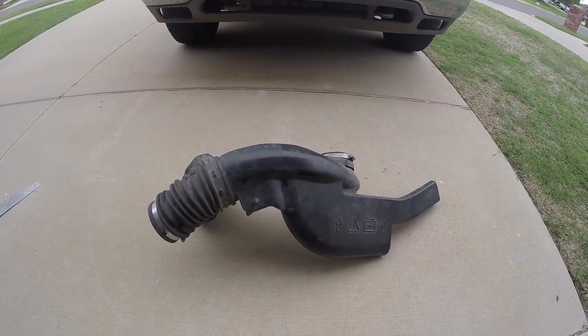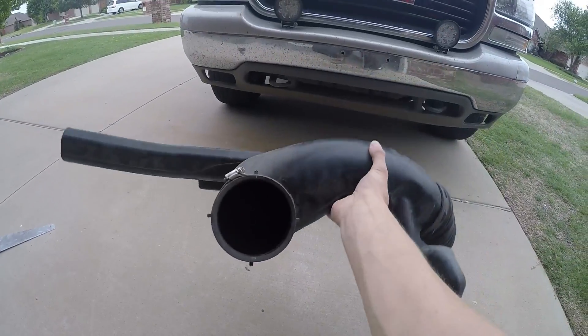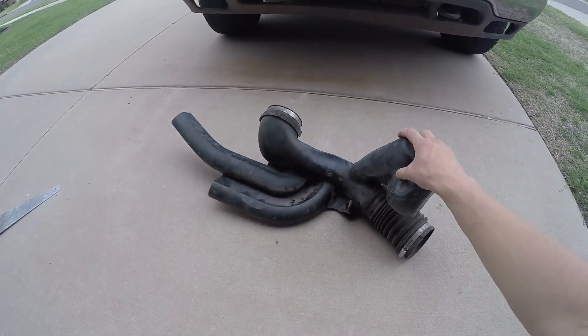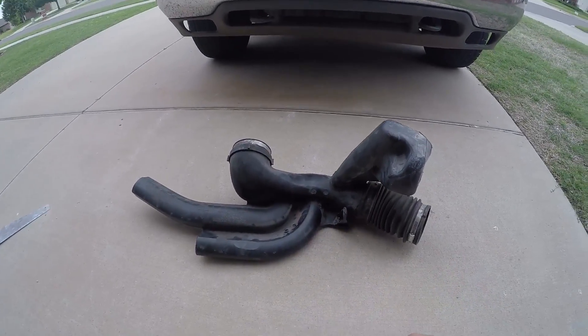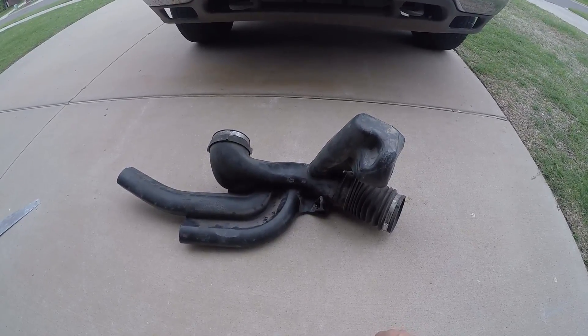Today we're going to be doing a short ram air intake on the Yukon. This is the plan. This is the factory intake and it's got this stupid silencer on it right here and then these two right here. All we're gonna do is just cut them all off, see if it sounds any cooler, see if it drives any faster.